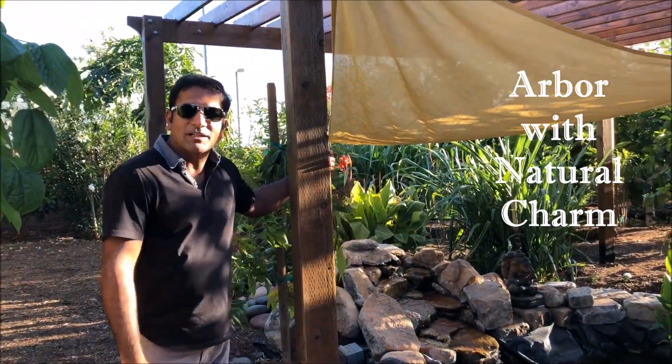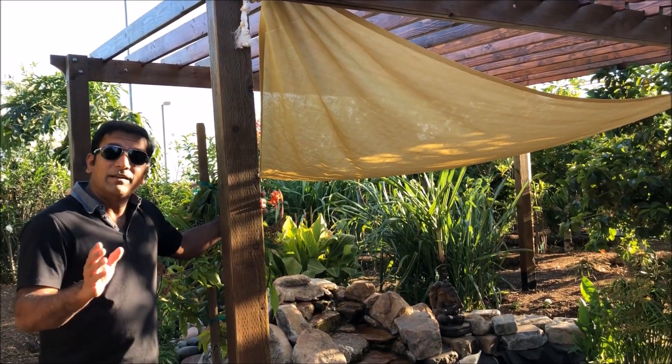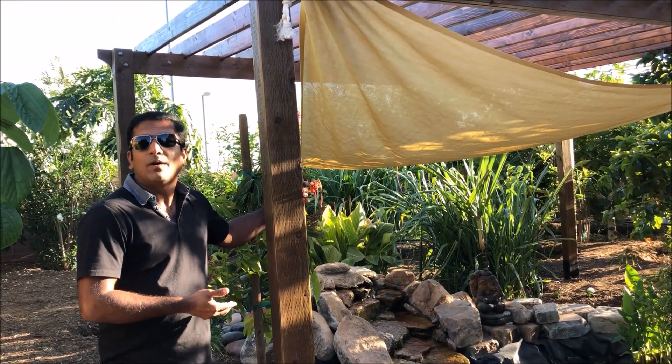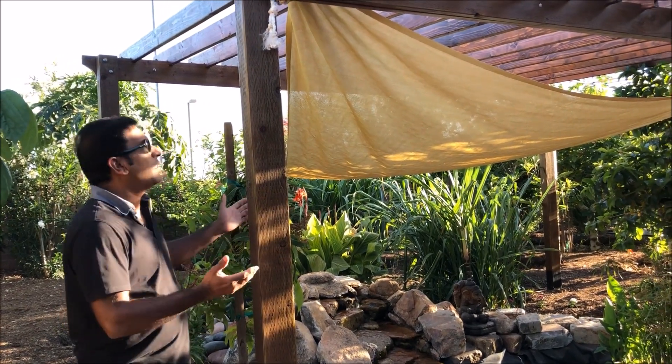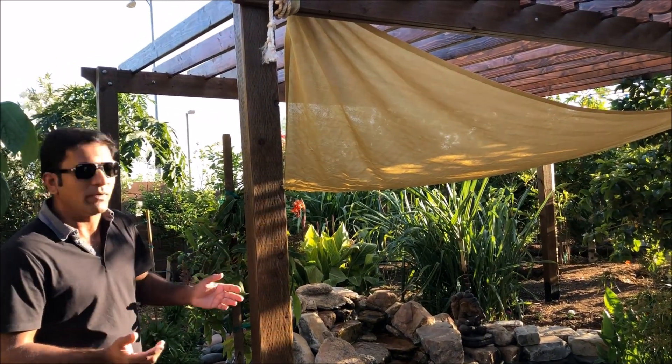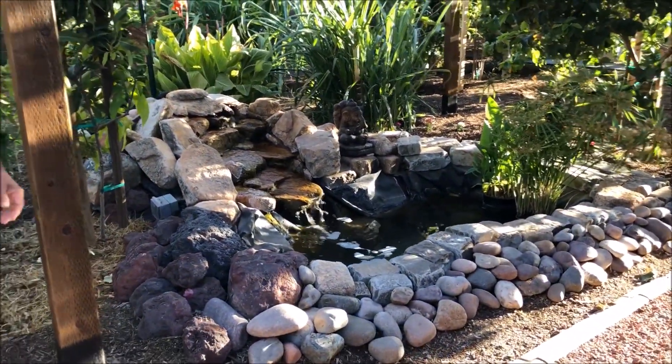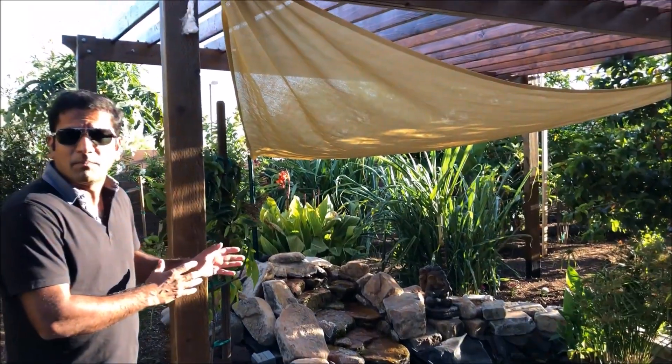Hey guys, good evening, this is Lax. I'm really excited to show you my recent DIY project, which is basically an arbor — a shade structure for my backyard. The objective is to create a shade structure and also get an elevated look for my backyard.